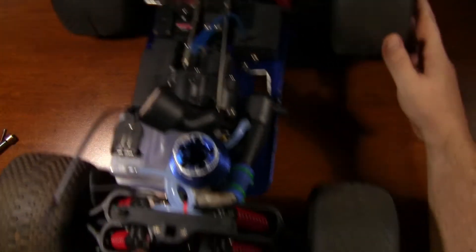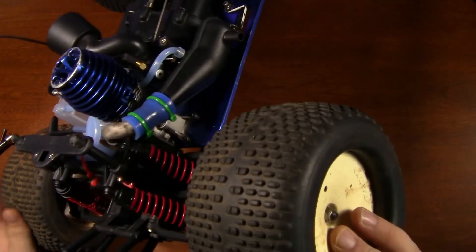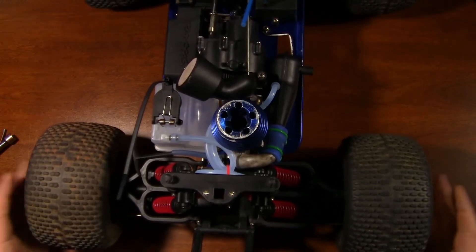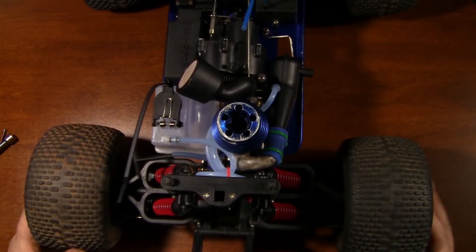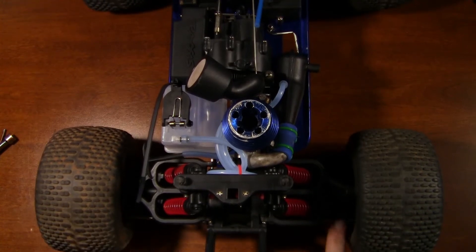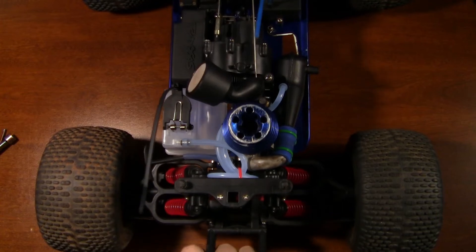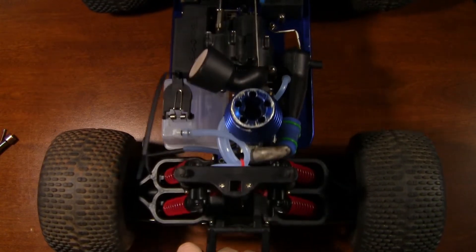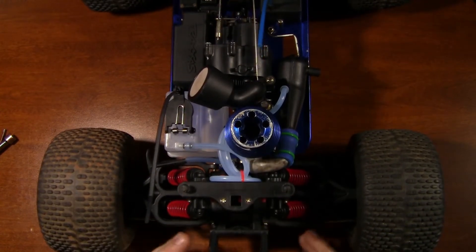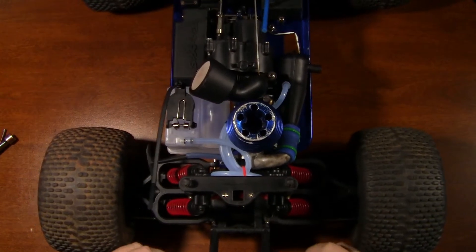Had to do a little rework. Where these turnbuckles actually connect out here on the bell cranks, they were on top and not on bottom. I went ahead and put them on the bottom. Now whenever we push down, as you can see, we are not getting massive toe-in and toe-out. Suspension geometry is very important. And that bumper is not straight — it's got to be straight.